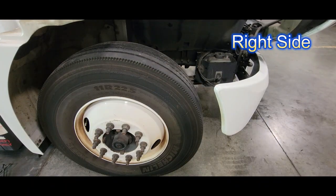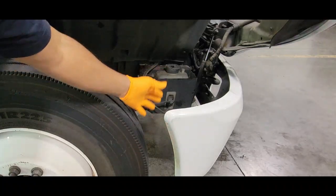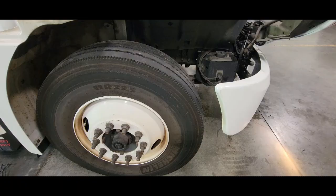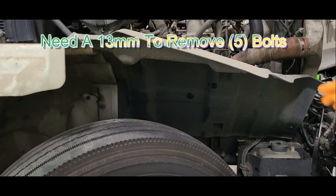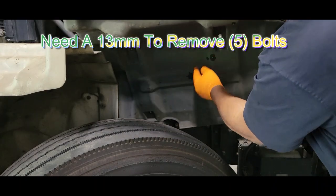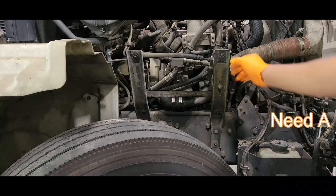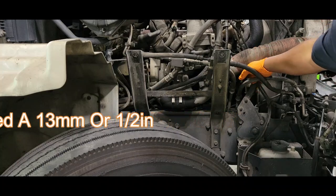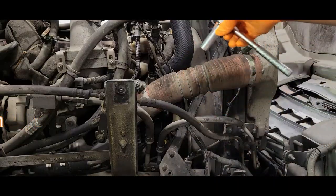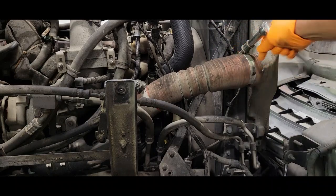I'm on the right side of the vehicle and the first thing I'm going to do is crank the vehicle and turn the wheel — front tires — all the way to the left so I can have room inside here to actually work. Next, I'm going to remove this panel here. There are five bolts to mount this panel, so you need a 13 millimeter to remove these bolts. Next, I'm going to remove this hose here so I can have room to get my hands inside to the tensioner. You can use a 13 millimeter or a half inch socket, either one.